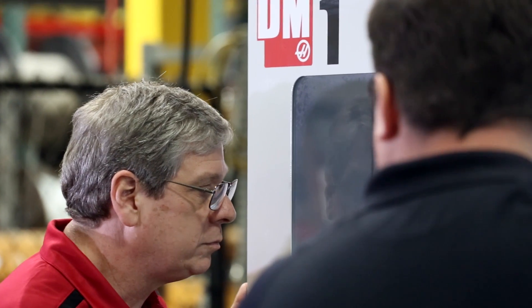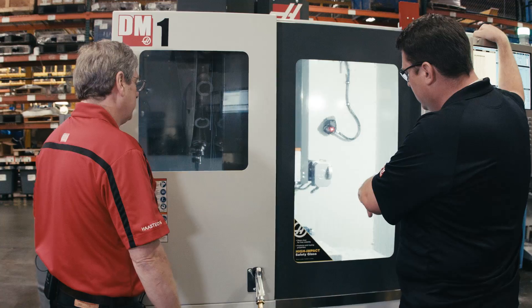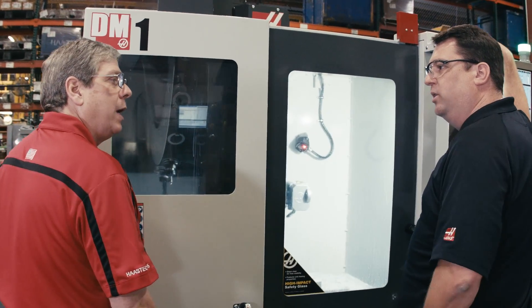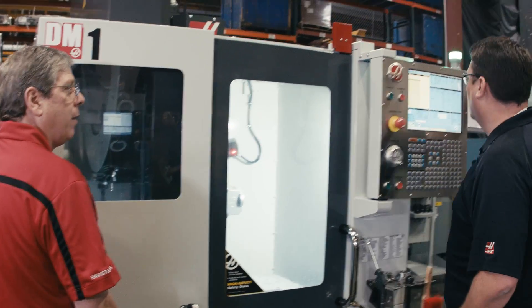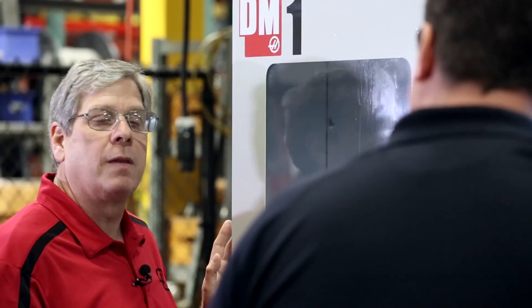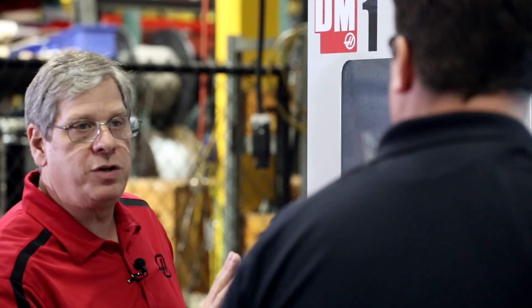This has all the popular Haas options. I see we have the P-Cool, the wireless probing, chip augers — all the standard features are still available. And of course, the Haas control — the same one you'd find on a DT1 or VF2. It's the exact same control, there's no difference. The only real difference between Haas controls is between mill and lathe. So this is the exact same control you have on your VF2 or your UMC 750.